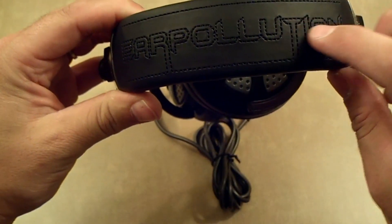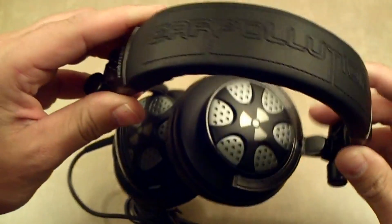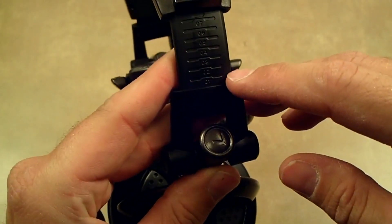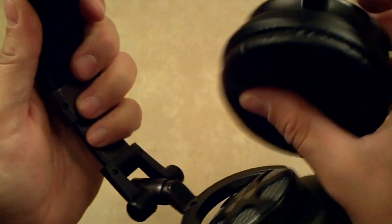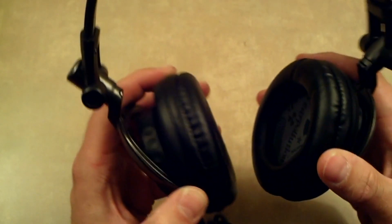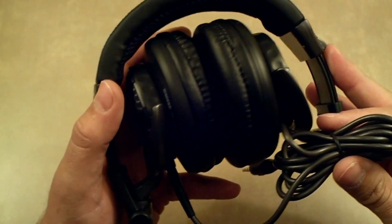Moving to the top of the headphones, you can see 'Ear Pollution' stitched really nicely across the top. The top is very well padded, the construction is excellent, and the material is really nice and high quality. One of the things I liked — I'm a really tall, bigger guy — and it gives you seven adjustments right here, and they've even numbered them so you can remember your exact fit, one through seven on both sides. You also have rotational spring-loaded hinges that give you a custom fit and feel great when wearing them. The hinges also make it compact for traveling or storage.